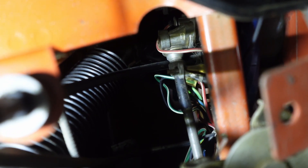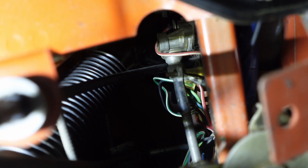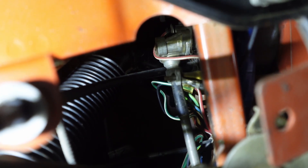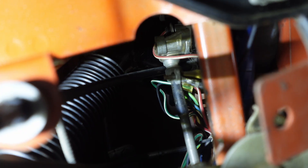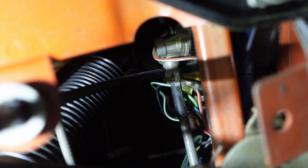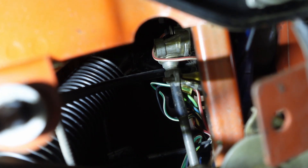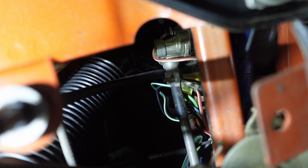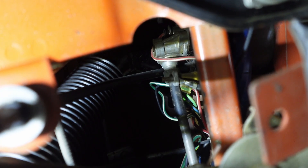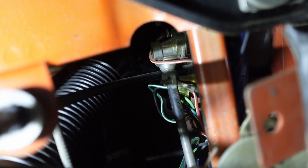That gray-looking bit is the speedometer cable. Then after it, kind of up top, is the angle drive. There's actually a second angle drive in this car — one at the gearbox and one at the instrument itself. That's just something on the early 70s ones. All the other ones just poke in from the firewall, but this one goes through the tunnel.